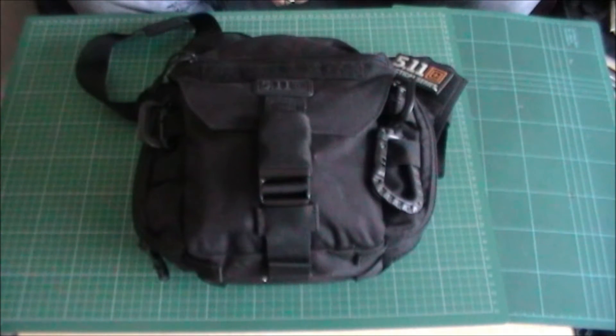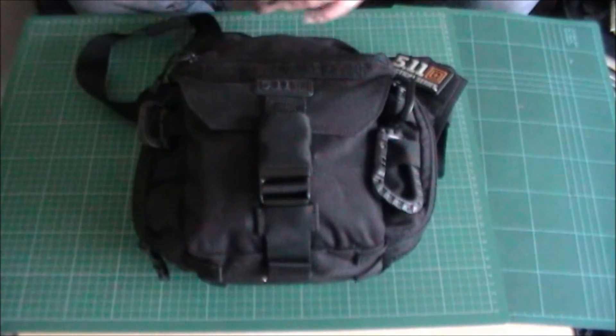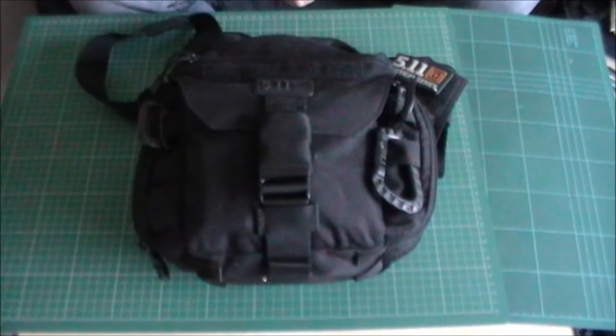I've started to use this really as an EDC bag. Like everybody, we end up with too much junk and not enough pockets, and bits and pieces that are too heavy to carry in our pockets. This is quite an ideal size EDC bag for me. I'll have a run through the bits and pieces I've got in it — there's nothing too much but it really does carry it all very, very well.